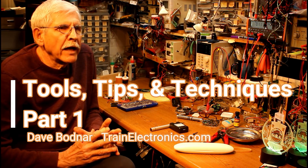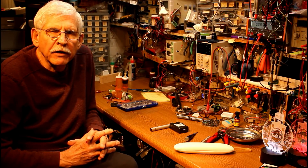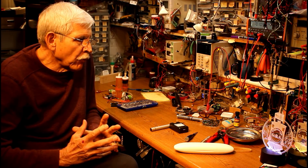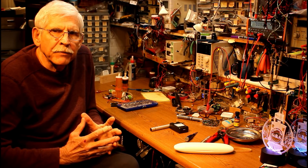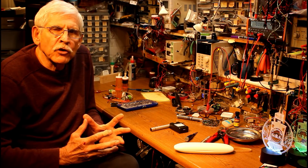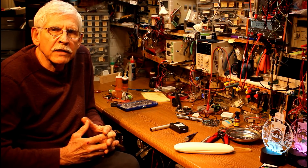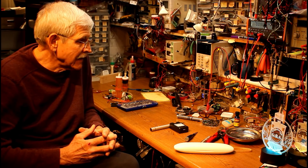Hello. Over the years, I have been building and designing and working on various circuits and devices, and I've come up with an array of tools and techniques, tricks and tips that I've kind of settled on — some things that I use every day. What I'd like to do with this video and the next couple videos is show you some of those tools and tricks and tips and techniques.